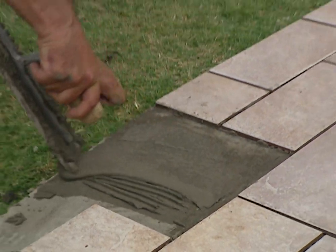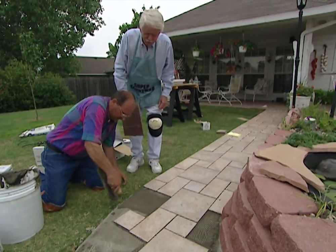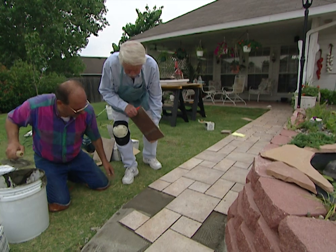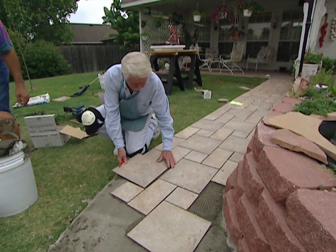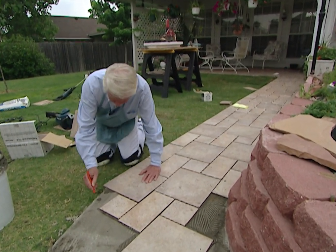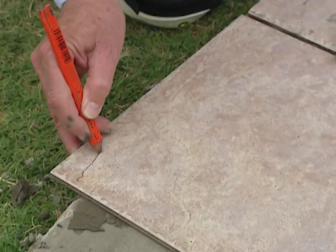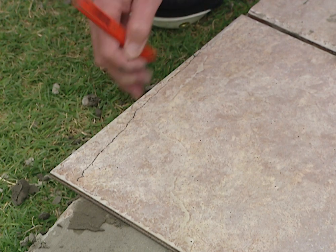We're running into this curve. I laid these middle ones so we can get our distance to it, and I'll clean this mortar out of there. What we have to do is lay the tile in here and then mark it. We can see where the curve comes around, so we'll just carry the line on around and trim it off.